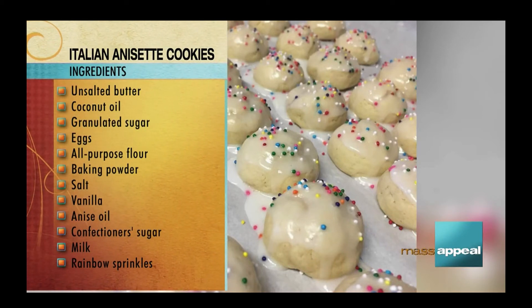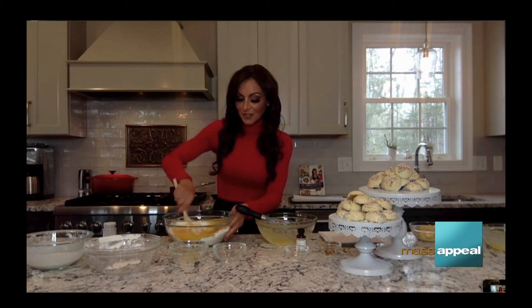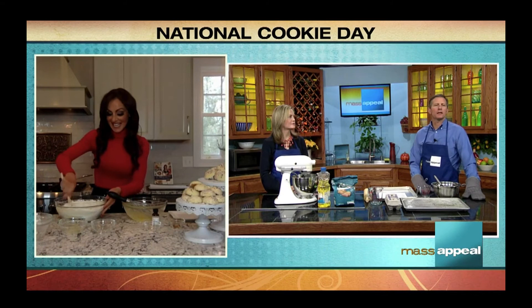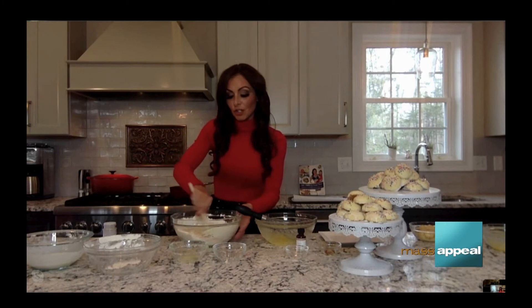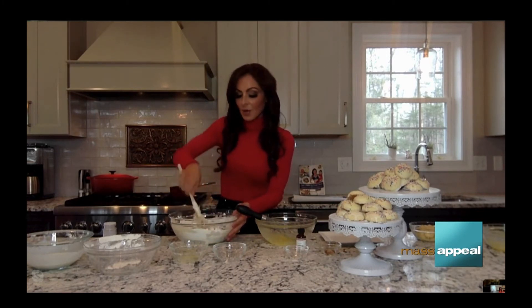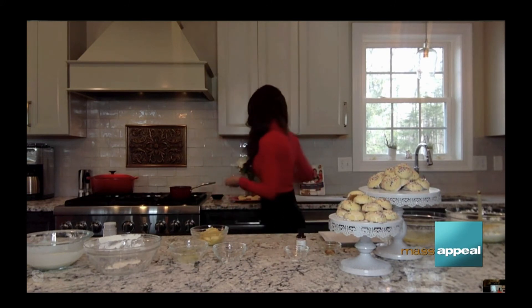Next step is to combine both mixtures together, and this is really the last step — we're going to form our dough. Do you think this is pretty simple so far? Very simple, it looks like it comes together quickly. And if I remember from my youth, anise is more like a licorice flavor, correct? Yes, and licorice isn't for everybody. If you don't think you're going to like licorice, you can use any extract — lemon, or just vanilla. That's the wonderful thing about cookies: you can change the flavor just by the extract. But use the oil if you are going to do it. Once done, we roll them up into a little ball and put them on a tray lined with parchment paper.